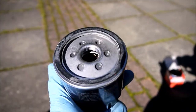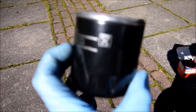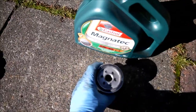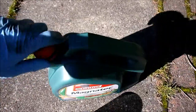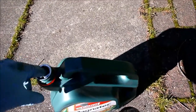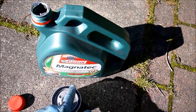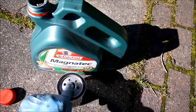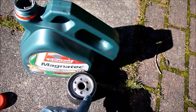Here we have our new oil filter — fresh out of the box, made by Fram, though plenty of other brands are available. Before we screw it on, I'm going to show you a little age-old trick to get it to seal properly. I'm going to open our new bottle of oil, dip my finger in, and run my finger around the seal here, nicely greasing up the seal. This will allow the seal to properly butt up to the engine — or the oil cooler in my case, as this actually bolts onto an oil cooler. I'll also put a little bit around the thread on the inside just to aid it coming on and take the dryness off it.